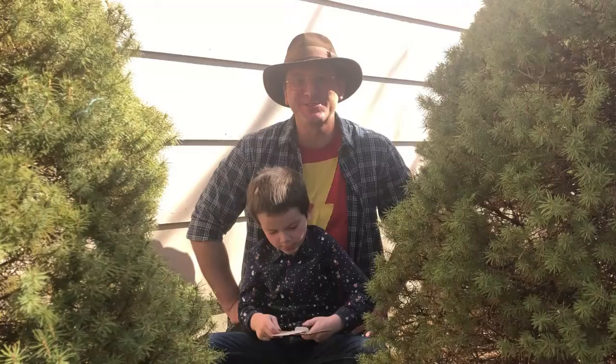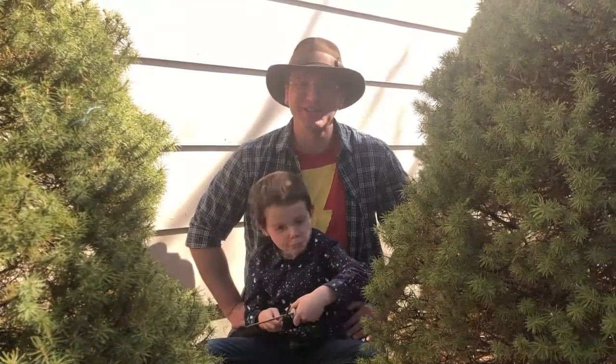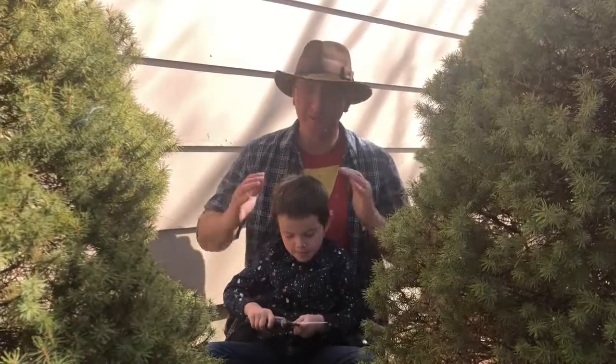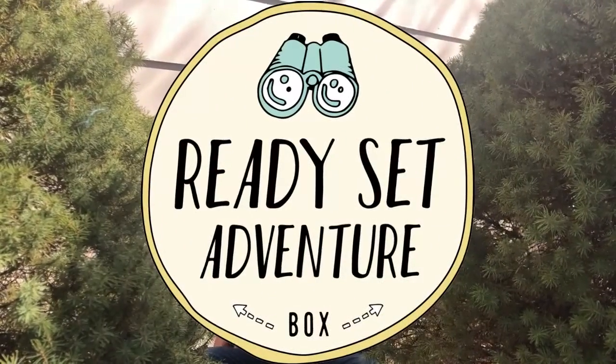And remember, no matter what you're doing today, there's no such thing as a small adventure. I hope you guys get to spend some time out there passing on the skills you love to the ones you love. See you on the adventure trip.